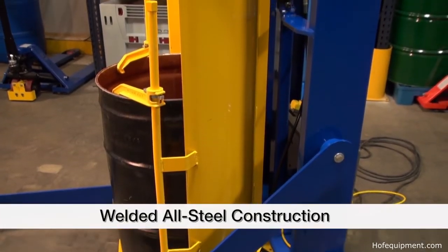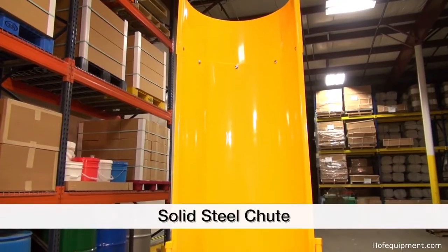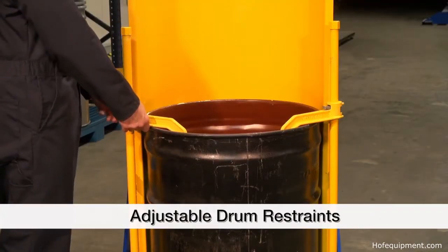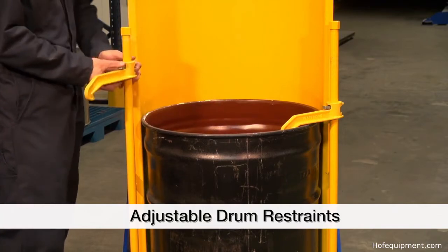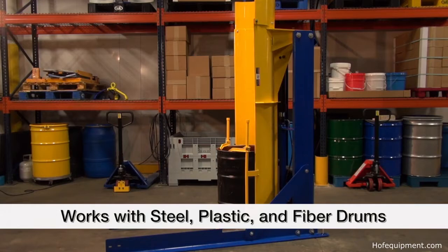Each unit is constructed of all welded steel for years of dependable use. Units come with a solid steel chute and adjustable drum restraints in order to stabilize multiple sizes of steel, plastic, and fiber drums. These features combine to keep the drum and its contents in constant control while dumping.